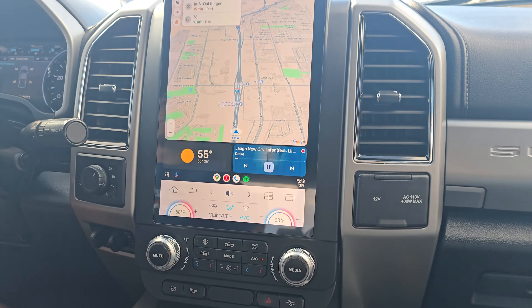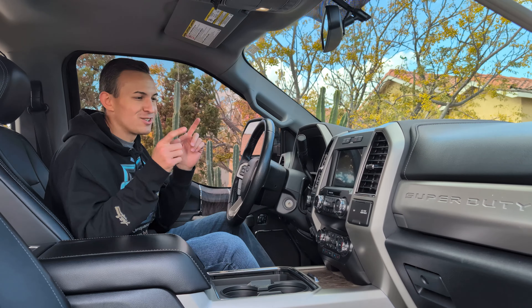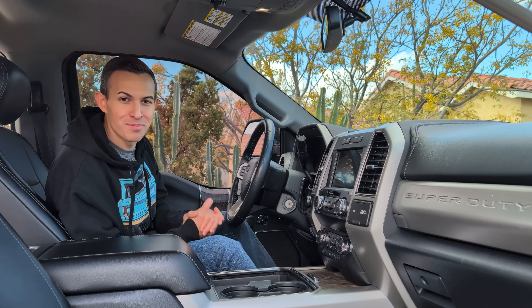It's going to be able to do it all: wireless CarPlay, wireless Android Auto, YouTube, Netflix, play games. So let's dive in and find out if upgrading your truck screen is worth the $1,000 price tag.